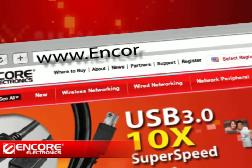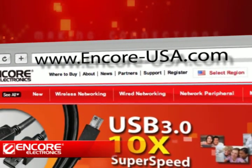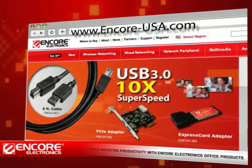For more information, please go to www.encore-usa.com.